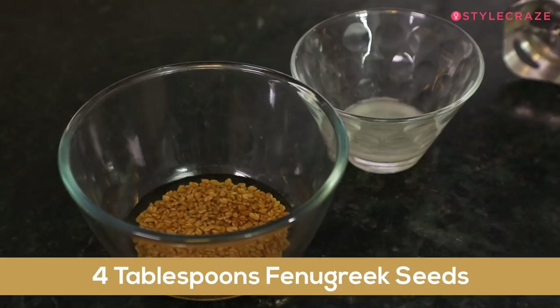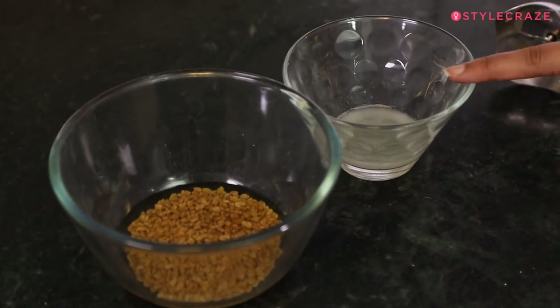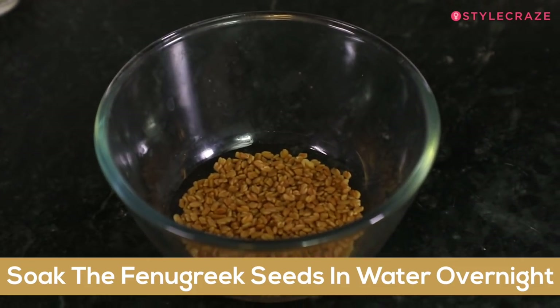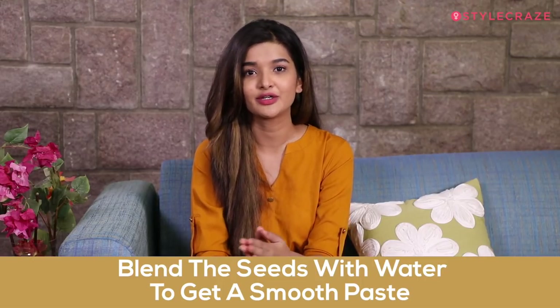Fenugreek seeds are the most common Indian ingredient you can find. These seeds have actually been used since ancient times to cure dandruff. For this mask, you will need 4 tablespoons of fenugreek seeds and 1 tablespoon of lemon juice. To make this mask, first soak the fenugreek seeds in water overnight. The next day, blend the soaked seeds into a smooth paste.